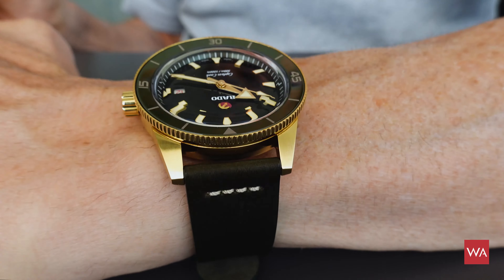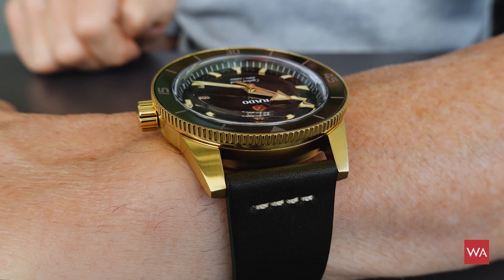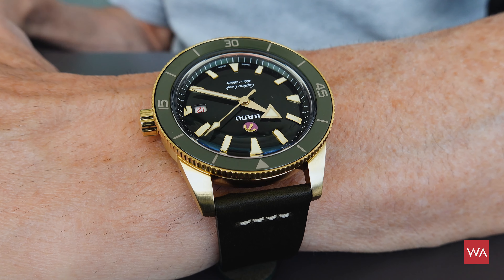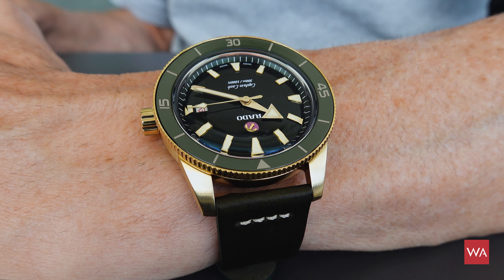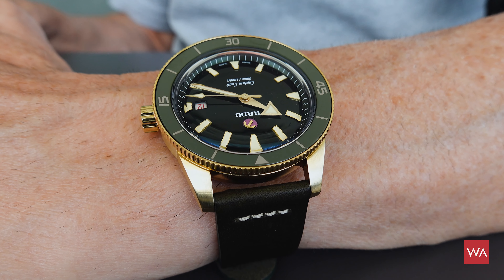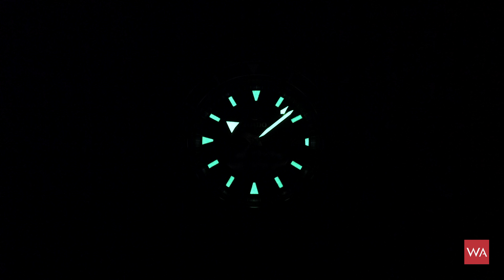Please also read the description of the video — I always post interesting information there. Have a quick look at the night shot: the hands and indexes on the dial are covered with Super-LumiNova. There it is — the night shot looks pretty good, very heavily covered with Super-LumiNova.